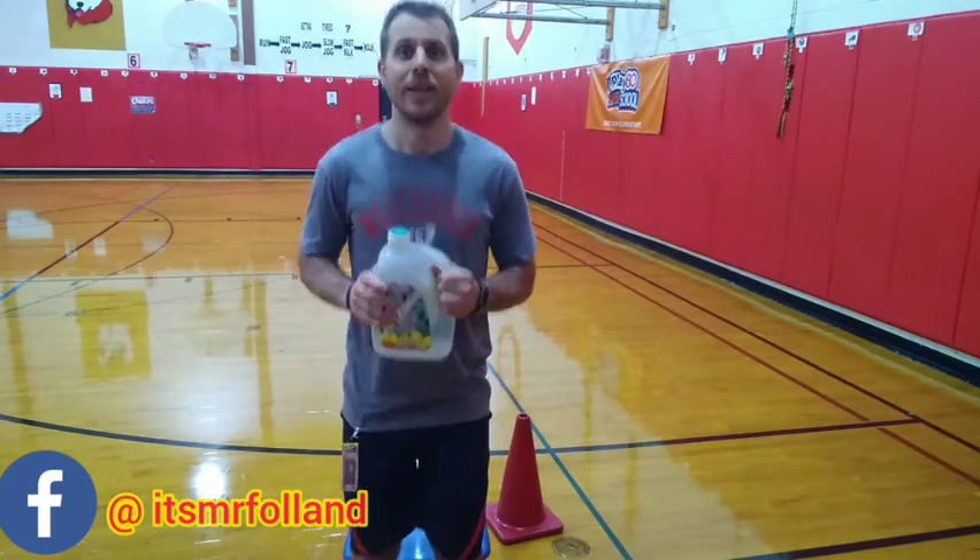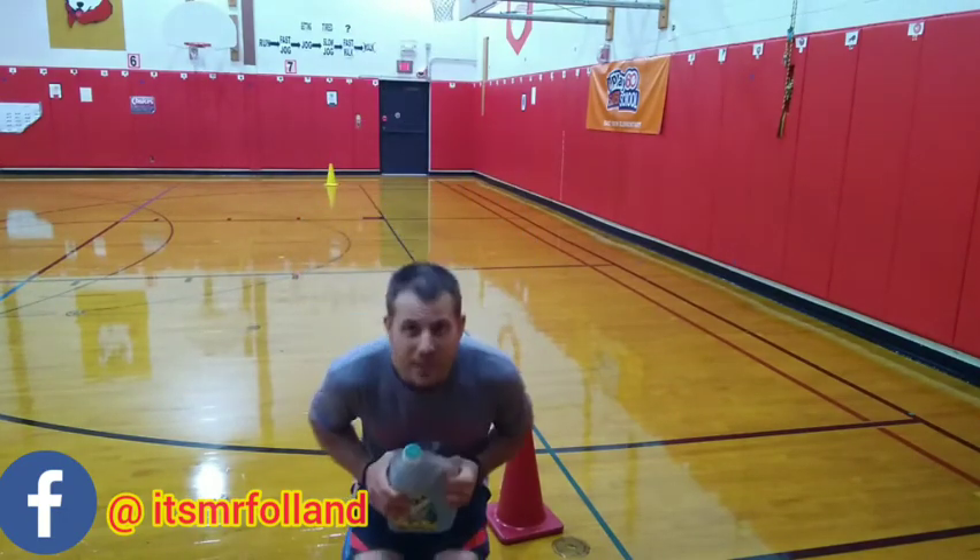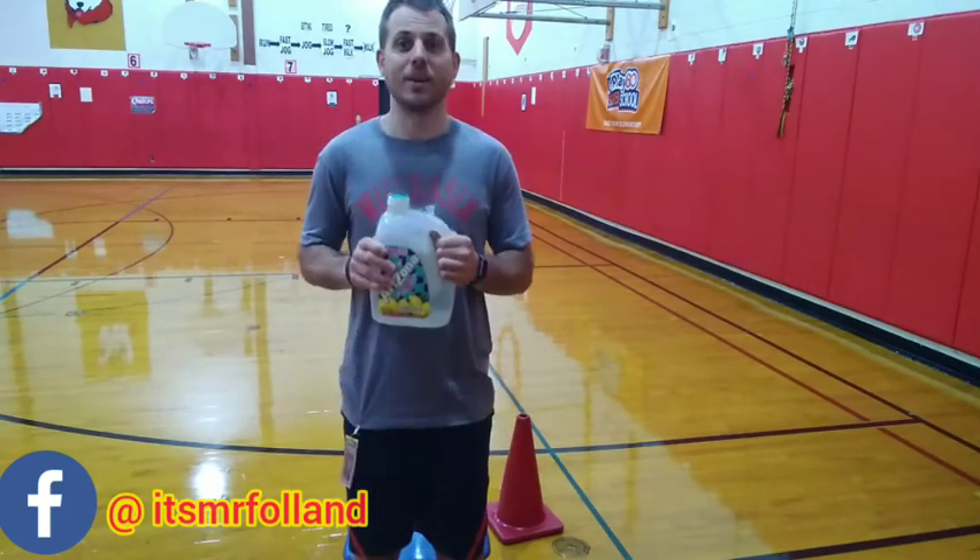And stand up, and sit back. Stand up, and sit back down. We're going to do this ten times.